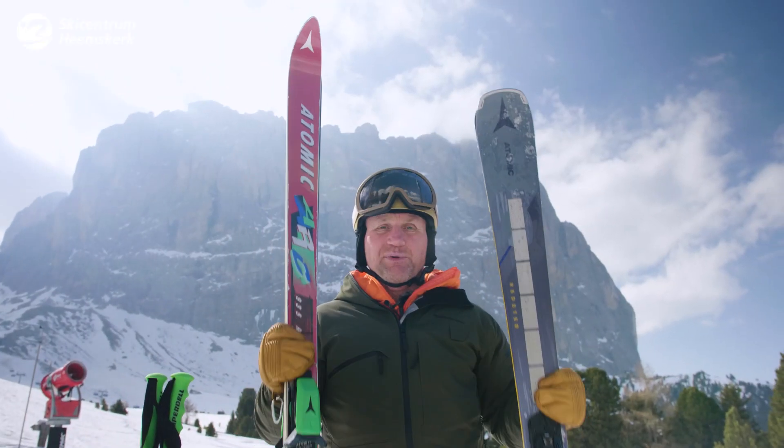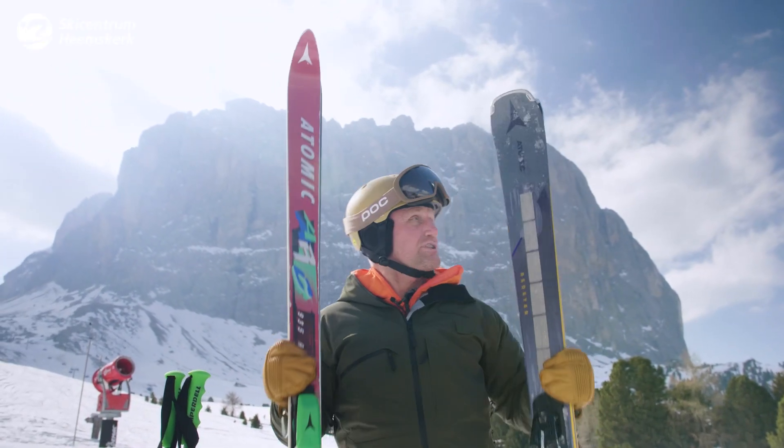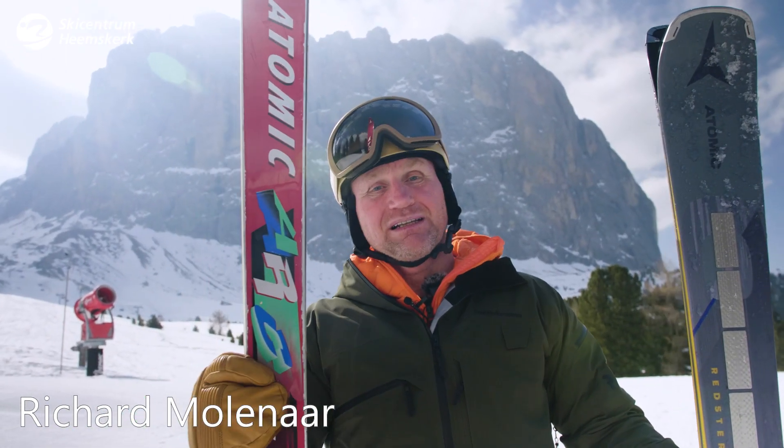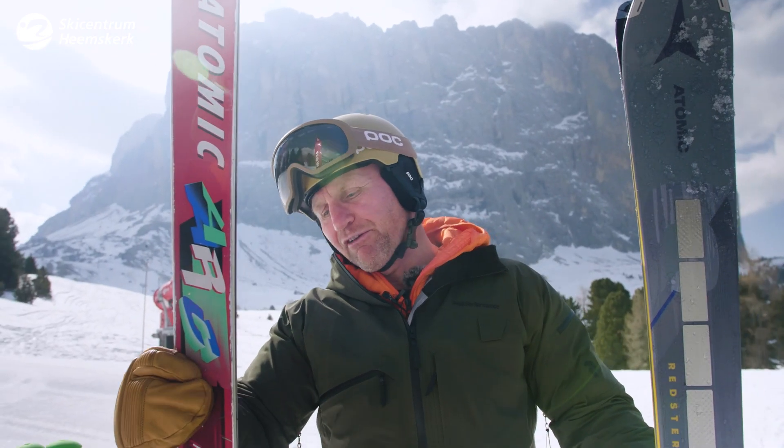Hello, my name is Richard and I've got some presents over here — old school versus new school. This is an Atomic ARC, more than 30 plus years old. The model number is 935 RSG and it's got a length of 2 meters.